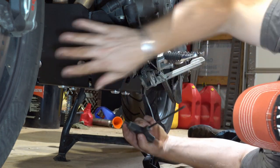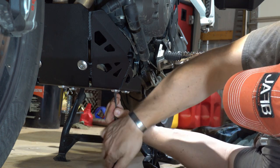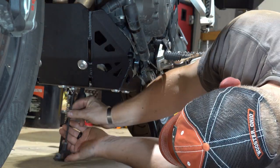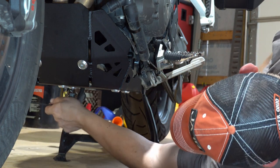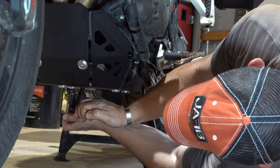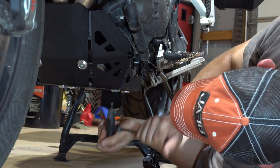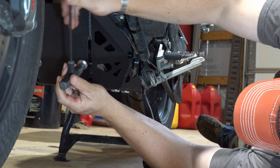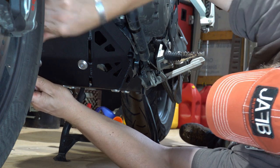Now that everything is started, I'll go around and tighten them all. Once they're all snug, I'll go around and really tighten them. Remember, a lot of these are going into aluminum so you don't want to risk stripping them — there's a certain finesse here of tightening without stripping. You'll want to come back periodically and check on them.